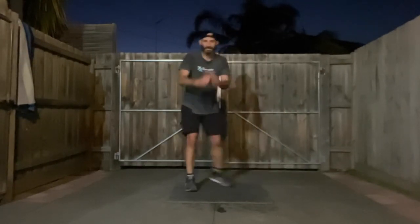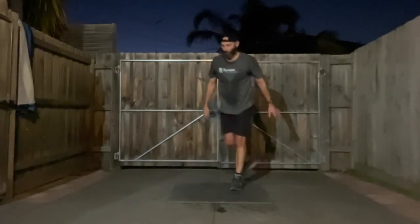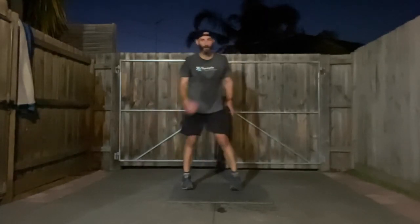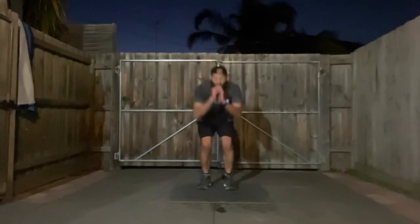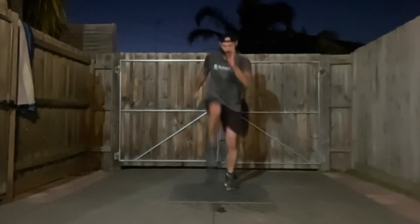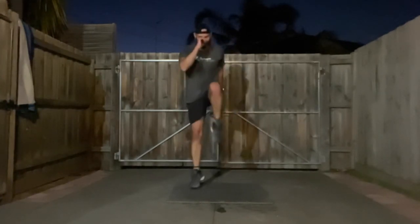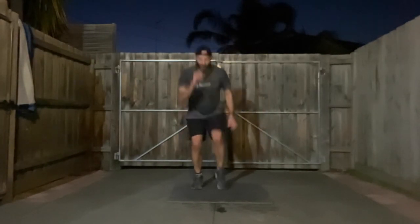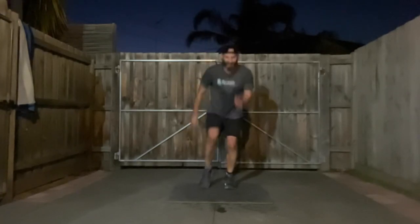Killing it guys, keep it up! 20 seconds. Three, two, one — it's the single leg jump squat, get that knee up. Not jumping? Just get up on your toe, get that knee up, get up on your toe. Get ready to repeat — going down to those tricep push-ups. Two more sets to go.